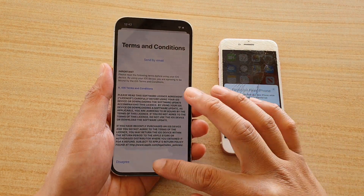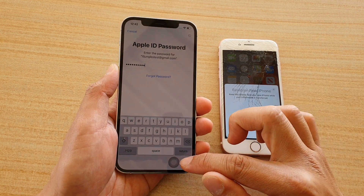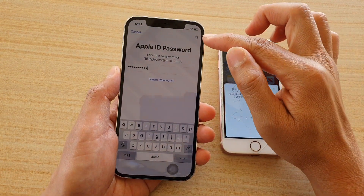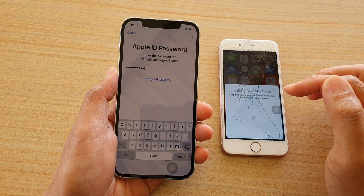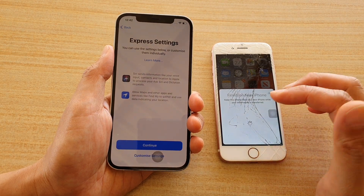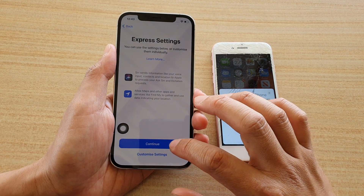I'm going to agree to the terms. You can see this phone has Assistive Touch turned on, and on the new phone it has automatically turned on Assistive Touch as well. We're still waiting for it to verify our account. Once verification is complete it will go to the Express Settings page, so I'm going to tap Continue.